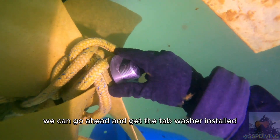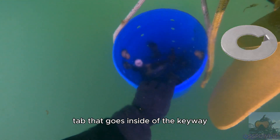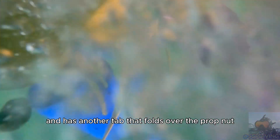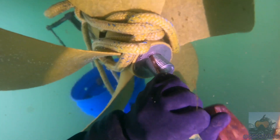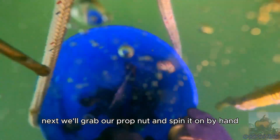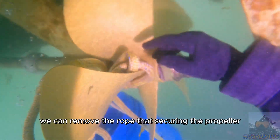With the prop secured we can go ahead and get the tab washer installed. The tab washer has a tab that goes inside of the keyway and has another tab that folds over the prop nut. First we're going to take a small chisel and our small sledgehammer and push the tab in — this prevents the tab washer from spinning. Next we'll grab our prop nut and spin it on by hand, then remove the rope that's securing the propeller.